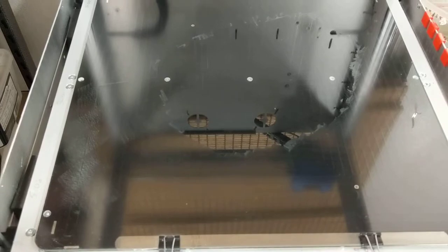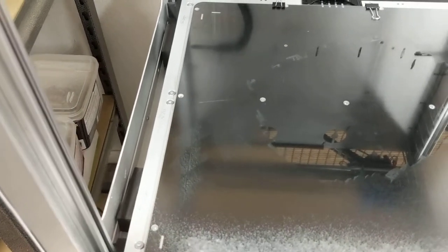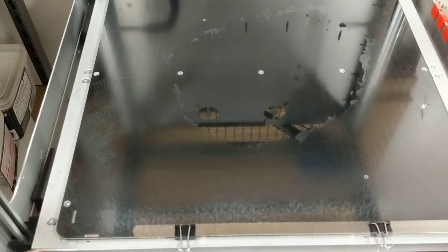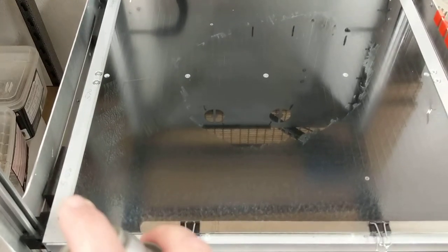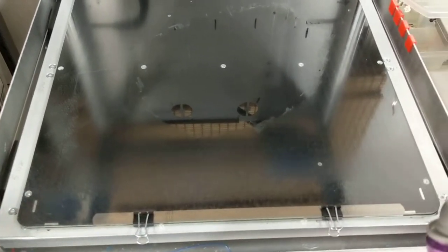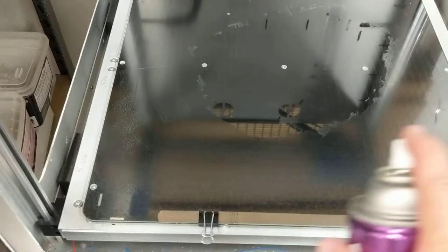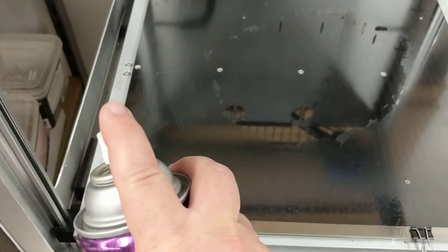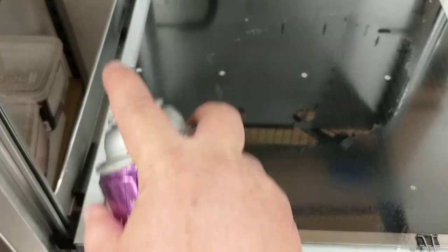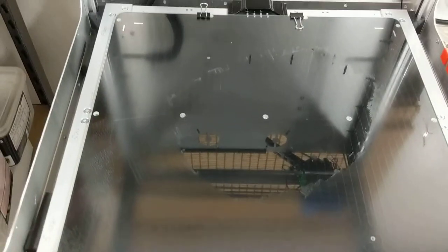I'm going to spray the plate now. Each pass is a discrete pass. Notice I'm starting the spray off of the board, coming across, and then taking my finger back off and releasing it and doing it again. You have to take it off. If you don't, you're going to end up with a large amount of clumping in the edges.